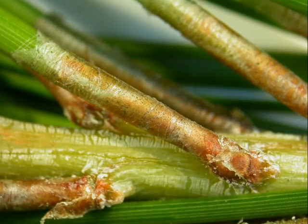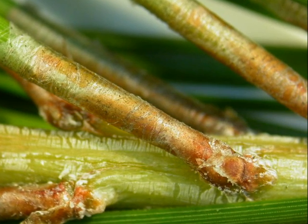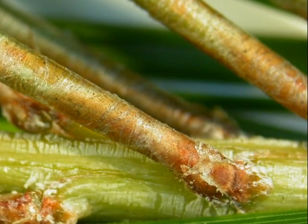Here is a close-up of the pulvinus at the base of the needle, where you can see the slightly light brown, papery sheath that bundles the needles together as they attach themselves to the twig.